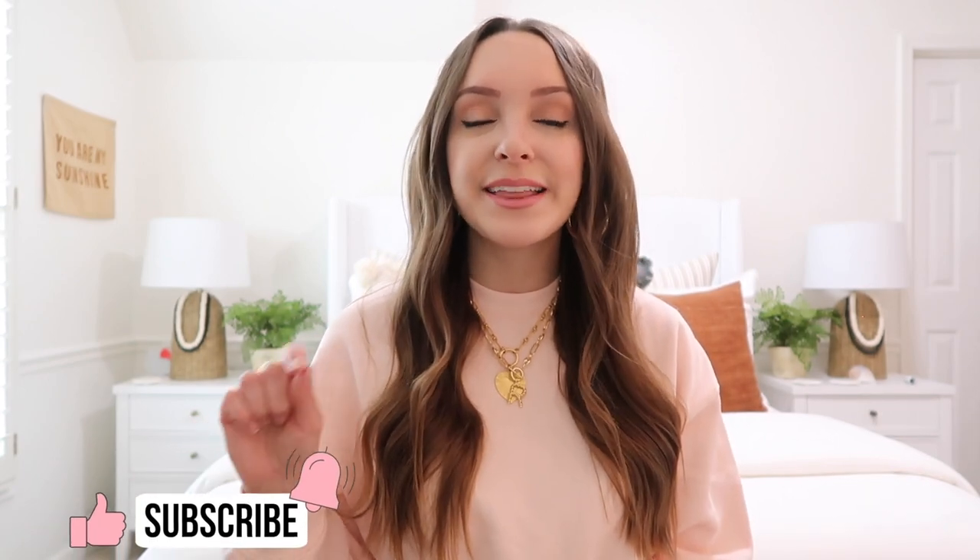I appreciate you ordering through my links and doing buy online, pick up in store. Click that subscribe button and the little bell — turn on all post notifications so you don't miss any upcoming videos. I cannot wait to start sharing more spring content with you all. I am so ready for warm weather, so I'm looking forward to lots of fun spring videos coming your way in the next few weeks. Thank you so much for watching — I'll talk to you guys next time. Bye!